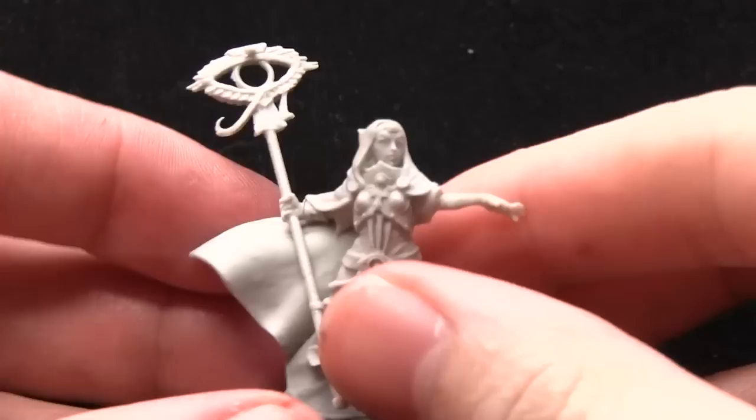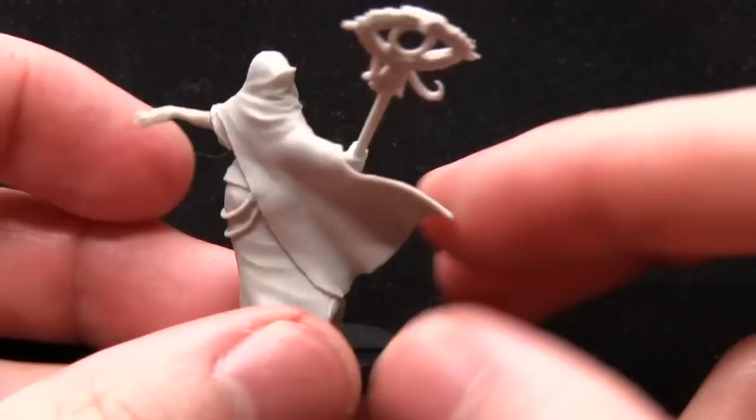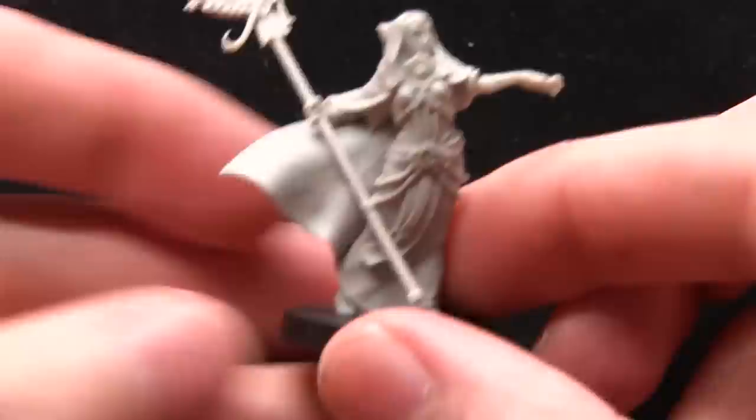This brings us to the next miniature which is Sister Herja, which is kind of like an Astropath or Psyker style miniature. She's equipped with a robe, a hooded cape, and a staff with a psychic eye, trying to evoke this kind of Aquila style as well with the wings coming off there.